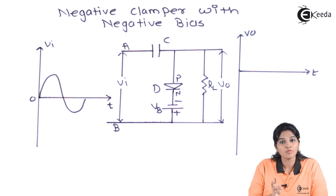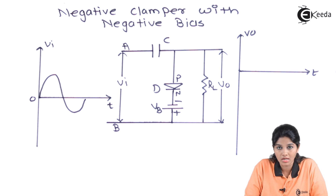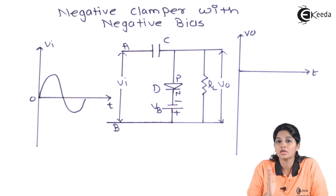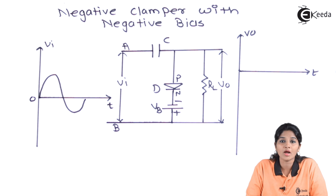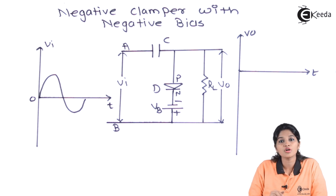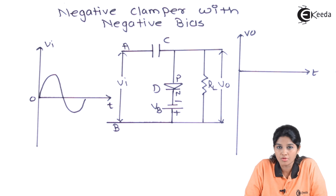a diode which is connected in the opposite direction to that of the positive clamper, and load resistance RL. The load resistance RL is connected in parallel with the diode D. For providing negative bias, we are using an additional battery source VB. VB is connected such that the negative terminal of VB is connected to the N terminal of the diode and the positive terminal of VB is connected to the P terminal of the diode.